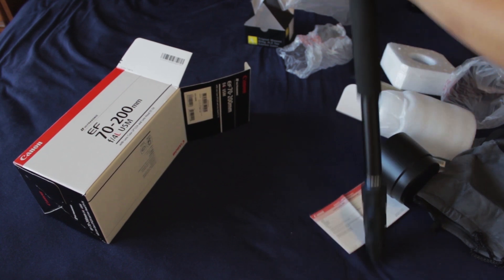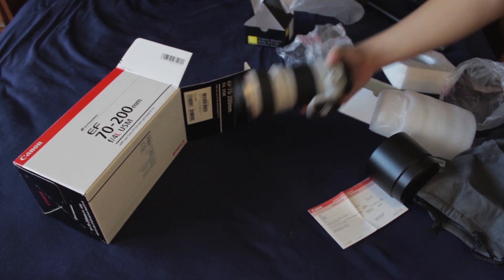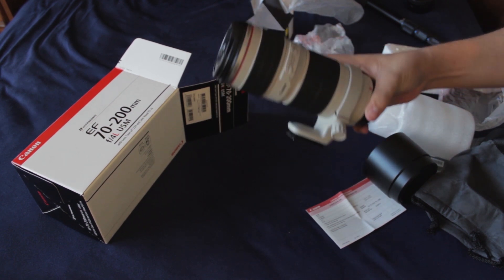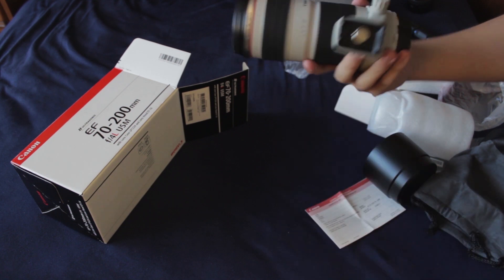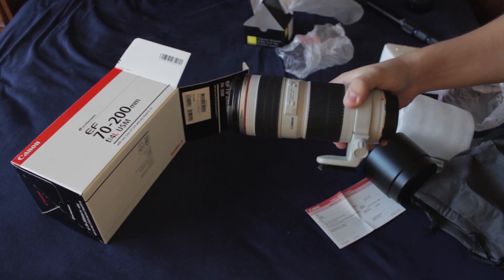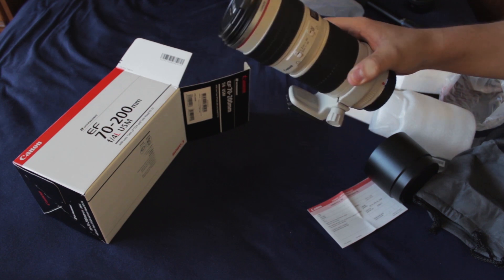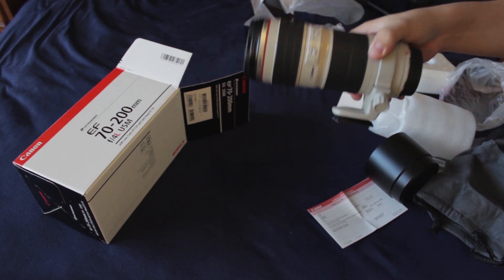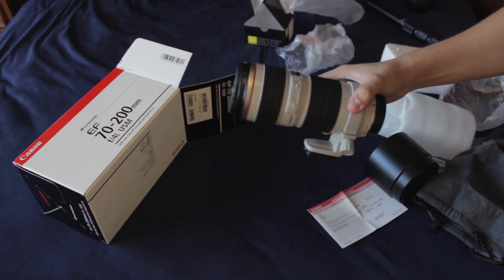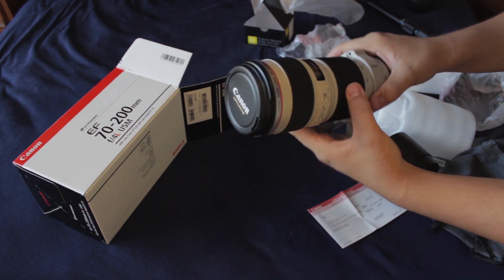So that's everything that comes in it. Really happy to get this lens — nice telephoto lens, especially being an L lens. I'm super excited to test it out and I'll definitely be having some test shots, test videos, and photos for you guys uploaded soon. Thanks for watching, I'll see you guys soon.